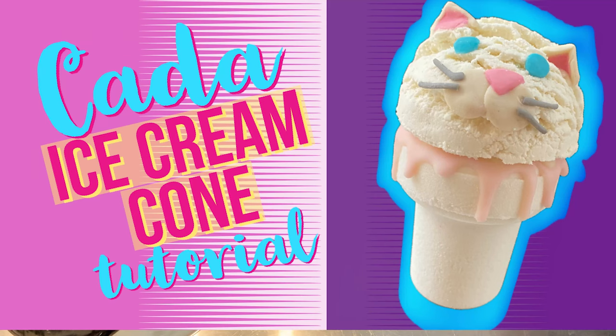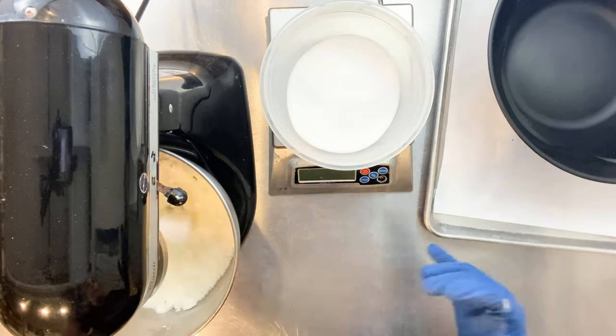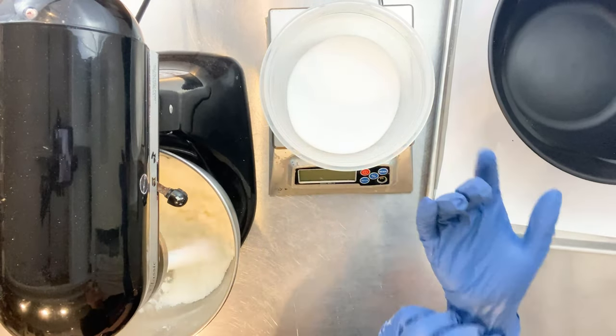Welcome to the Bath Fizz and Foam YouTube channel. My name is Robin French-Smith and today we're going to talk about the Kata Ice Cream Cone Mold.